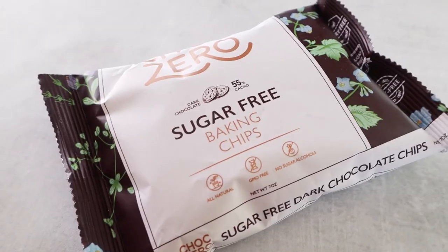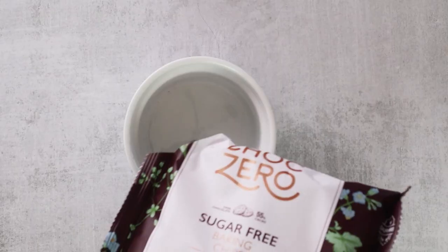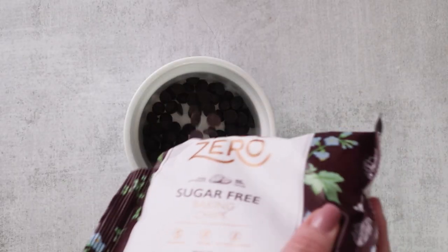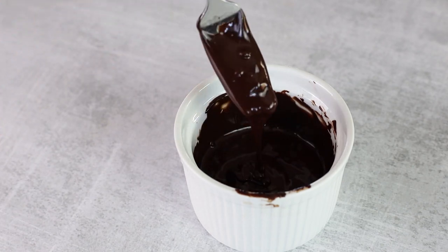Once your cheesecake bites have hardened, remove them from the freezer — now it's time to dip them in some melted chocolate. The chocolate I'm using today is ChocZero's dark chocolate baking chips. They have a wide selection of flavors from white chocolate to milk chocolate and even some seasonal flavors, so you can use whichever flavor appeals to you. Melt your chocolate in the microwave at 30-second intervals, stirring in between until it's melted. You could also use the double boiler method if you don't want to use a microwave.